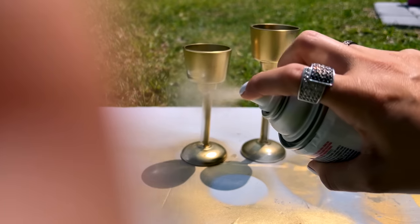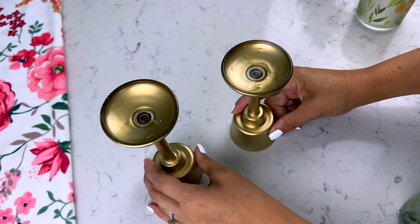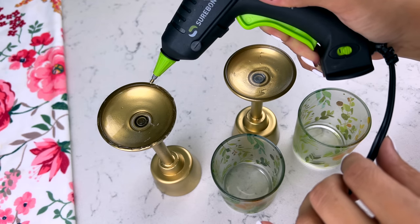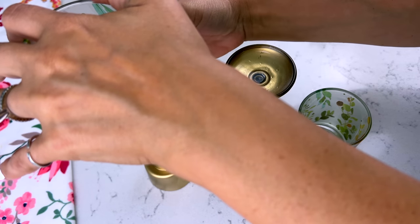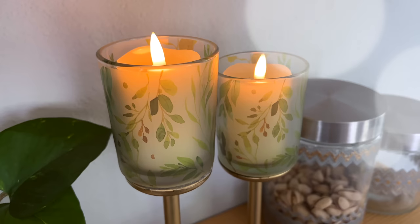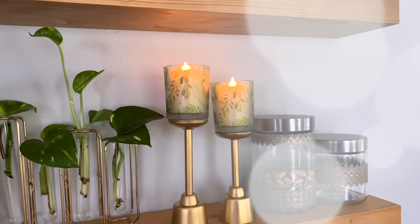For the next one, I took two candle holders from Dollar Tree, spray painted them metallic gold, and then flipped them upside down. The bottoms of these candle holders are the perfect width to place little votive candle holders with green leaf designs on top. I thought they would make beautiful decor for summertime — you could definitely use them into fall too. I'm going to put my LED battery candles inside for safety. I just hot-glued these together and I love how this one turned out.